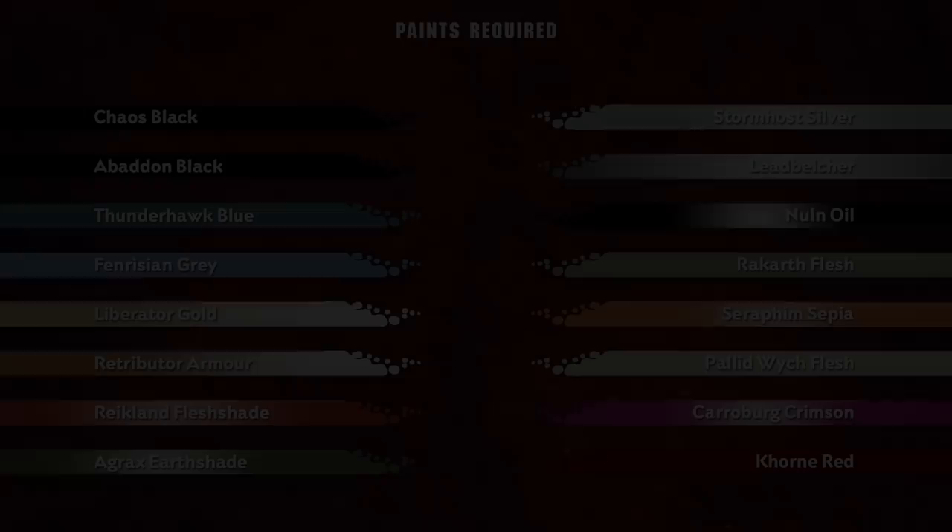Harkon Worldclaimer is also known as the Herald of the Apocalypse. Upon making planetfall he will thrust his spear into the ground and claim that world for his Lord Abaddon, a symbolic act that has seen the doom of many Imperial worlds. In this video we're going to be taking you through a step-by-step guide on how to paint Harkon Worldclaimer, so when you're ready let's get started.